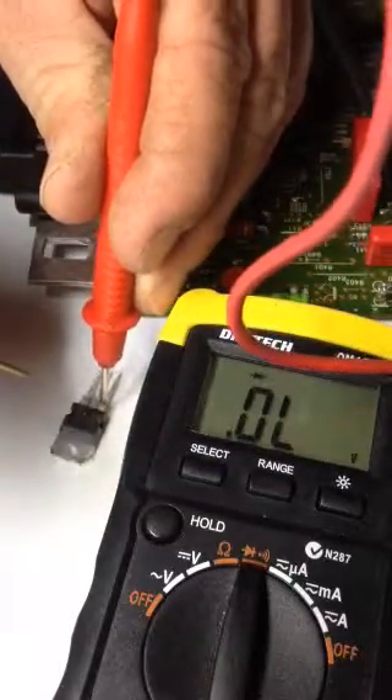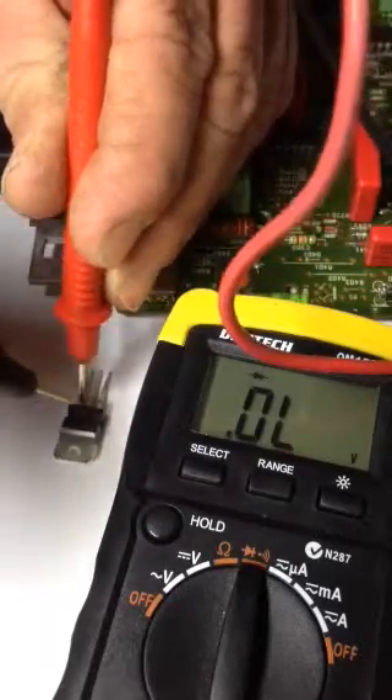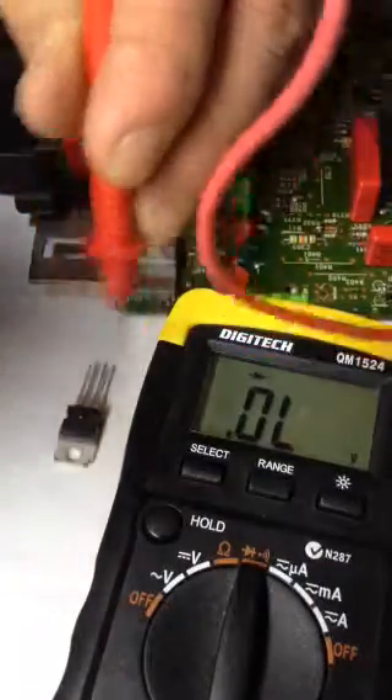And then from one side to the other, we've got current. In the opposite direction, no current.